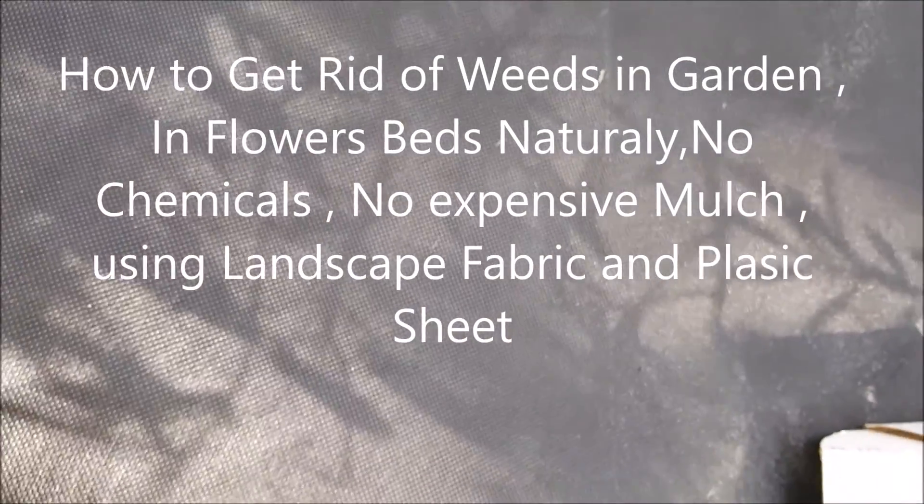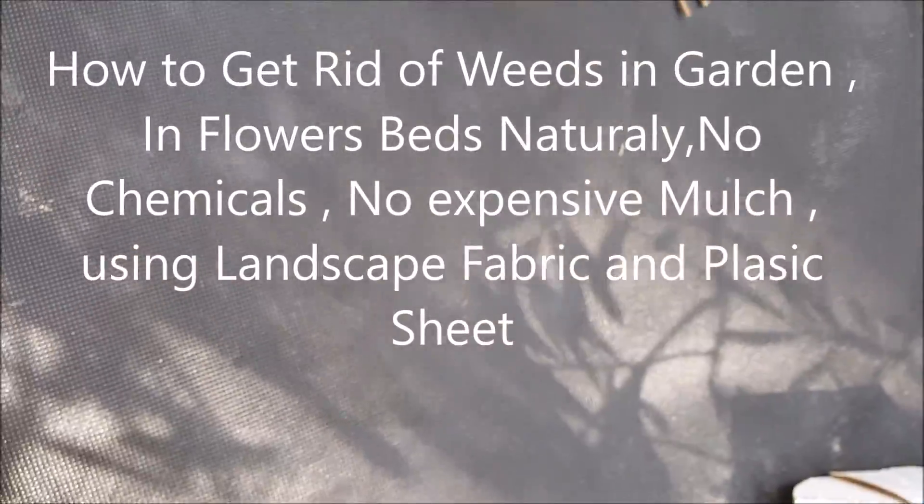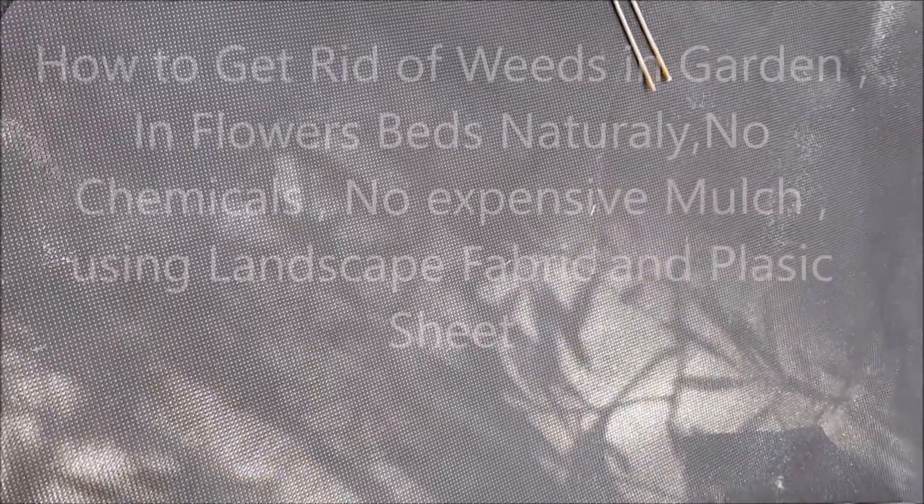Hello everyone, it's Ahmed from Zone 9 Gardening. It's July 16, 2016. So today I want to talk about weed control.